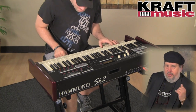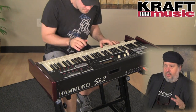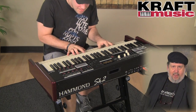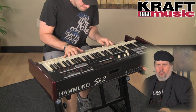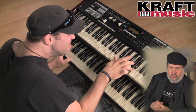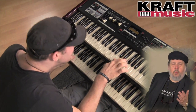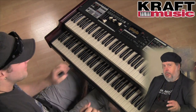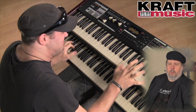Inside the digital Leslie, we've got 16 different available models — eight factory, eight user. You can go in and create your own Leslie cabinets with ramp up, ramp down, custom speeds, size of the speaker, crossover points — and you can save each one, what they call a cabinet, to make the kind of Leslie sound that you want. You're not stuck with one Leslie. The factory settings include a 122, 147, 760, the old Tallboy 31H, the original Leslie from Don Leslie's design, and even the original Hammond PR-40 tone cabinet as a model — which I've never seen anywhere else, giving it a very distinctive sound.